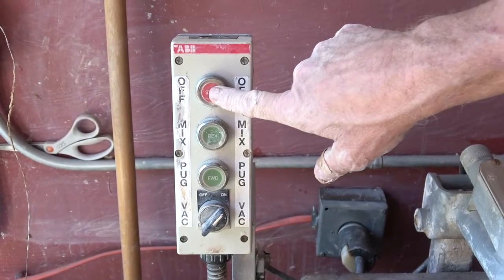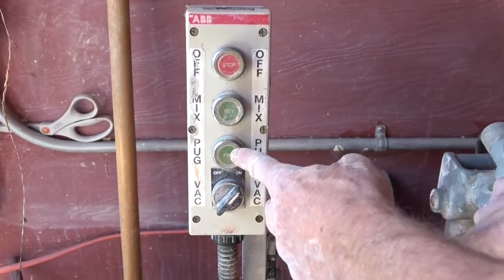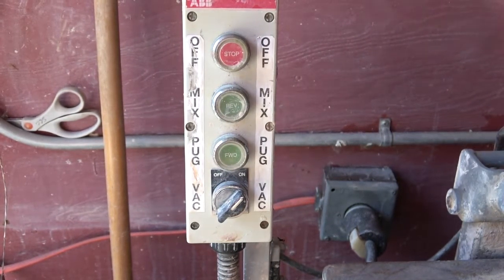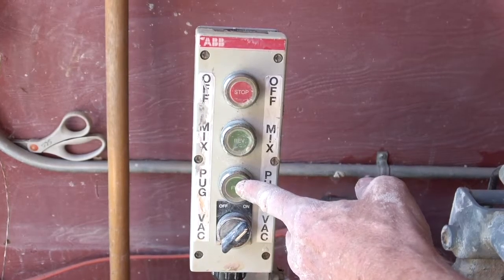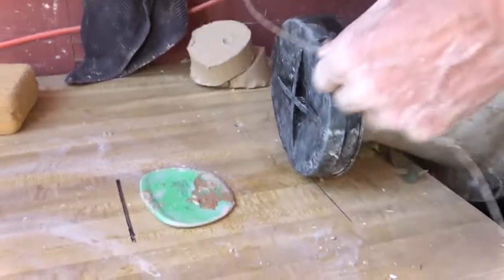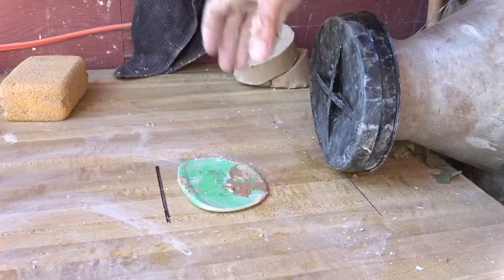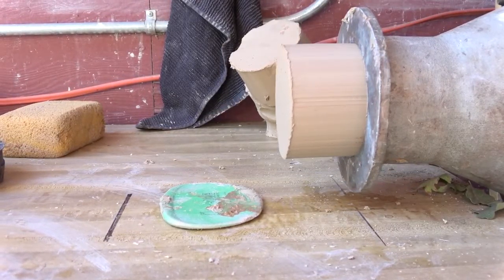To pug, we basically stop the mixing — press stop — and leave the vacuum running while we pug. Pug turns the blades the opposite direction from mixing and pushes the clay out of the pug machine. Switching to pug, we start seeing clay come out, and we cut it off in eight-inch pieces. We get three clay sections and put those in the bag — that's approximately 25 pounds — and that's what we sell in a remix bag.